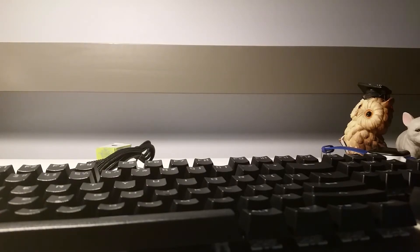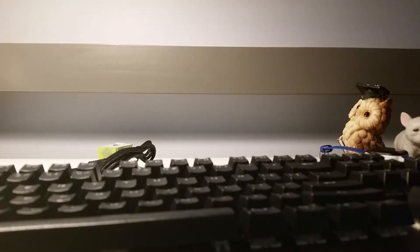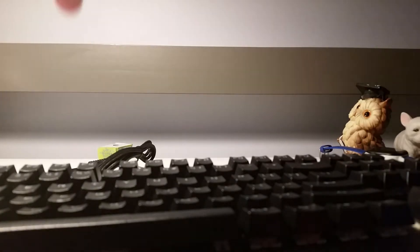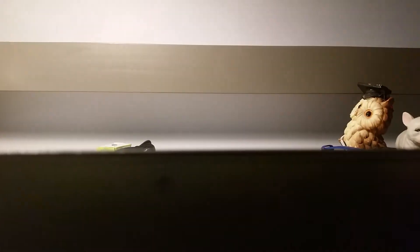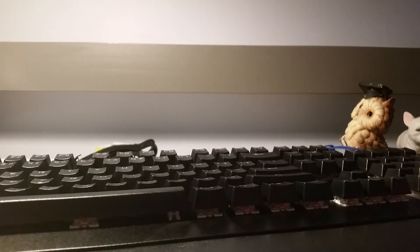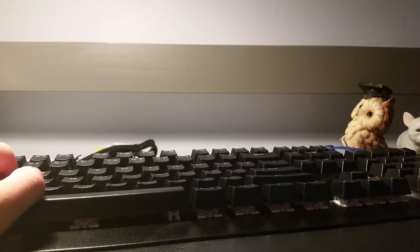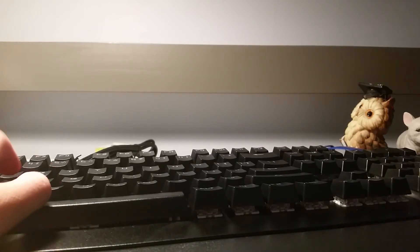It also comes with a wrist rest. Okay, that's just sliding right out. I think you're able to attach it here — I've never gotten a wrist rest before. Oh, it just attaches like that. This feels nice.